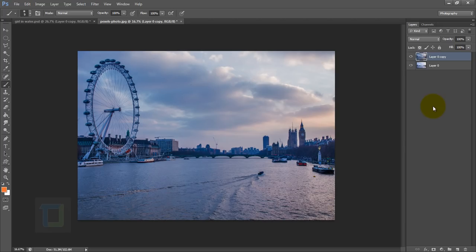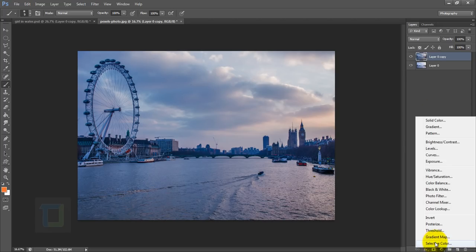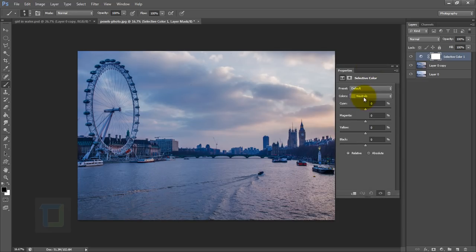I wanted to get rid of the blue color from the image and give it more of a summery feeling. Create a new adjustment layer and choose Selective Colors. I went to my cyans first — that's what I want to get rid of. I reduced the cyan, added a little yellow, and added a little black for more contrast in the clouds. Then go to your blues and increase the yellow.